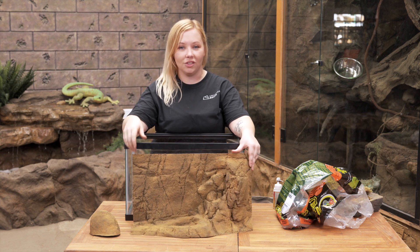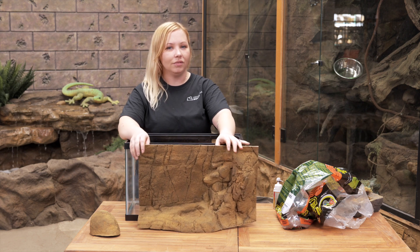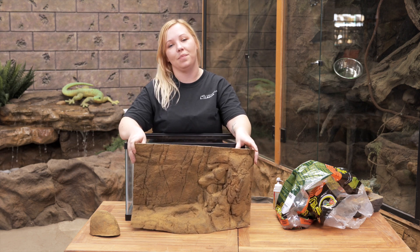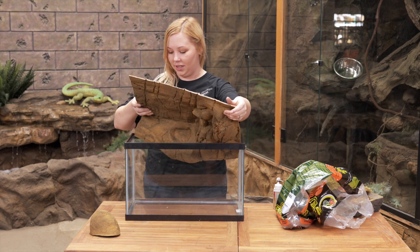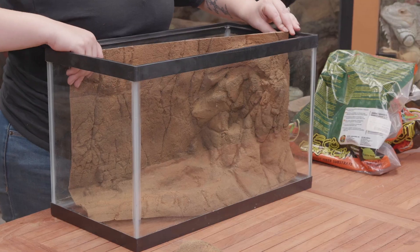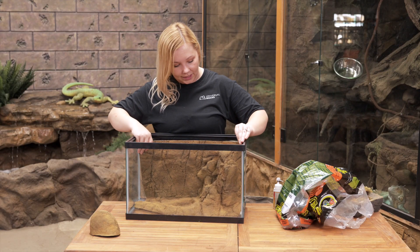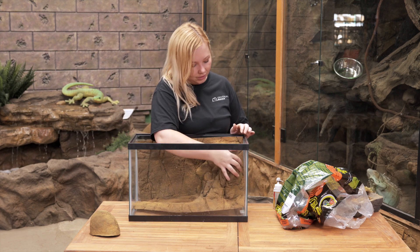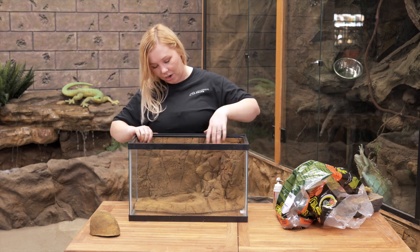You can just put it in the comment section at checkout. If we can't do it, we'll always contact you and try to help figure out the best way to make it work. Installing it right into the top of the tank — we cut it down to exactly the size needed, so I just gotta shimmy it a little and it fits perfectly.